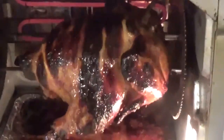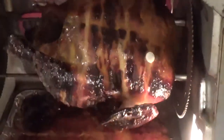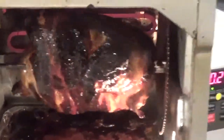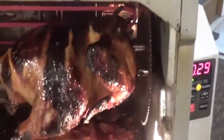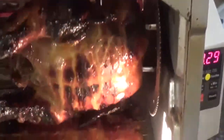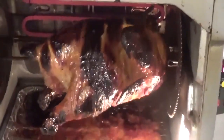Alright y'all, that chicken is still kicking and cooking — it's a little bit blackening but I like it that way anyway. We still got a half an hour to go, or whenever that little white thing right there pops out — that's when the chicken is done.